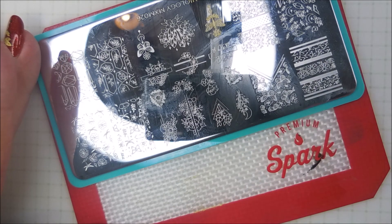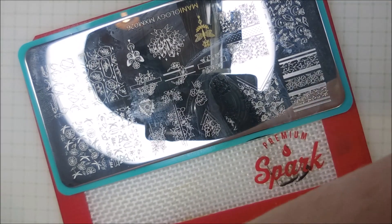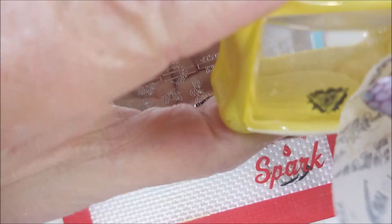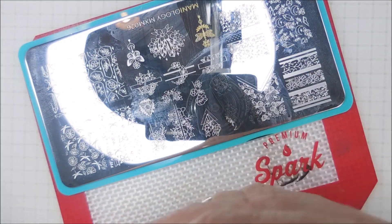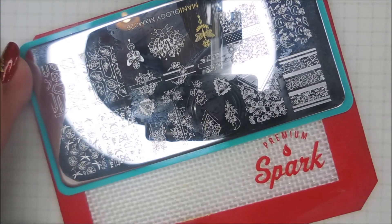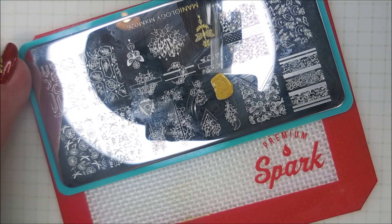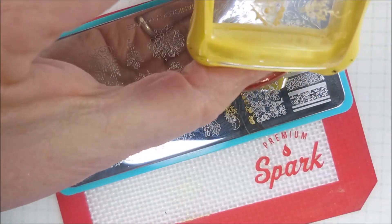I do like doing the double stamping with the black and the gold, because that way you can see a little bit of that black peeking out but the gold is still very noticeable. I'm just really loving that technique. Now I'm trying to figure out how I'm going to put this one on - I'm going to go in another corner. There we go. And let's get this with the gold. So there we go.